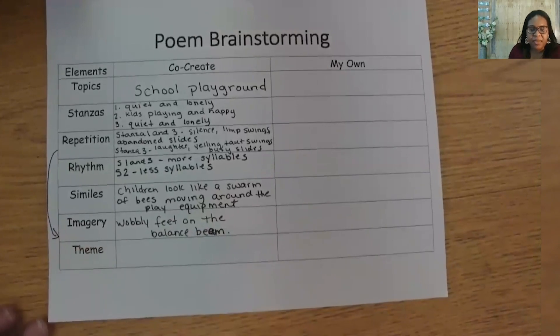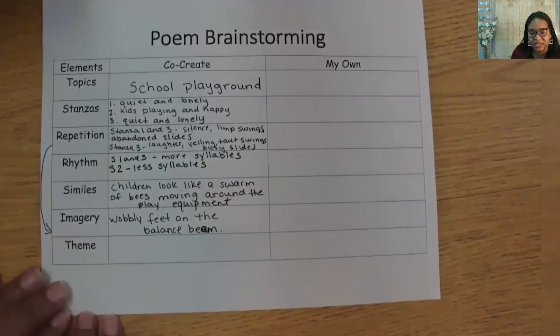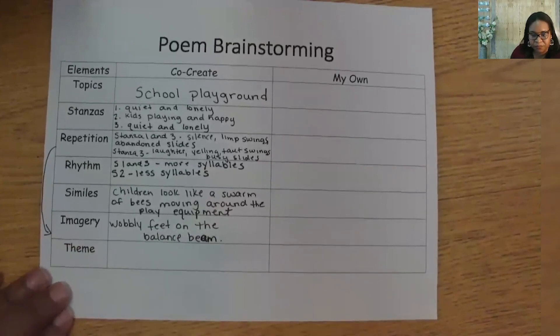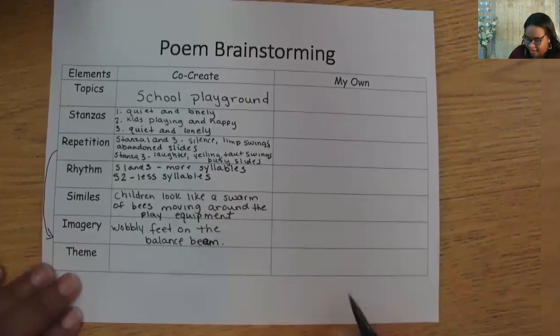Now lastly is our theme. Because we are sticking with what happens to the playground throughout the day, I think we could use Blake's theme: cycles are a part of life. The classes of children cycle through the playground each day at different times too. So I'm going to add that to stanza two. Here's our theme: cycles are a part of life.